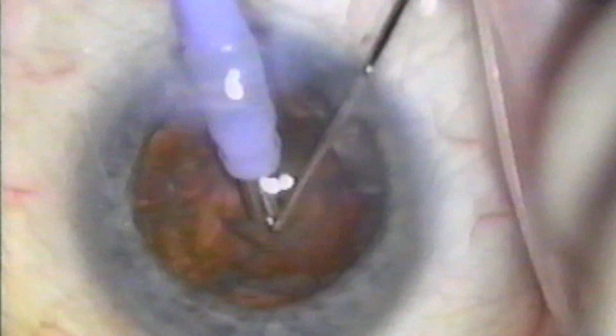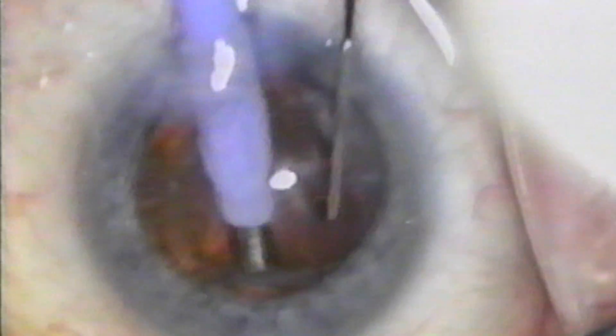In this case, I am using only aspiration. You can see that if I were using ultrasound, when these two metal tips come into contact with each other, pieces of metal would be flying loose in the anterior chamber and both instruments would be damaged. So I sequentially remove the four nuclear fragments created by the splitting process, sometimes using stuffing maneuvers, sometimes using chopping maneuvers. But in this case, the entire nucleus is removed with no ultrasonic energy.